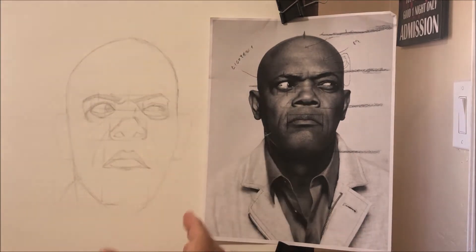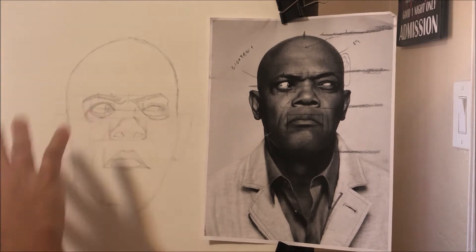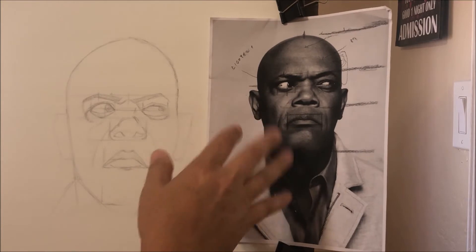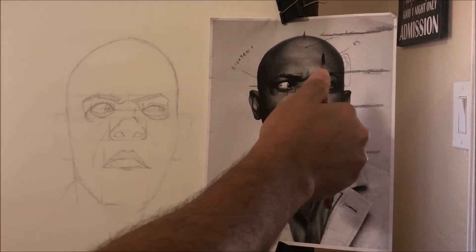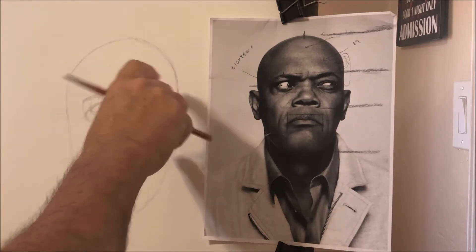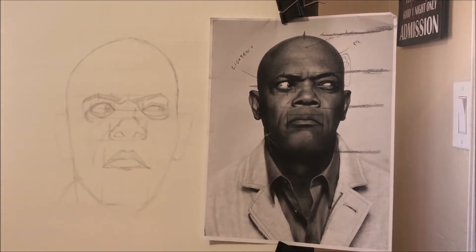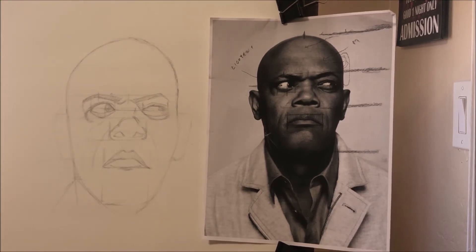I'm going to compare the big three to each other — not on my drawing, because my drawing could be way off, but on the actual model. I would be doing this if Samuel Jackson was actually sitting in front of me posing. This is called comparative measurements: you're measuring something and then comparing it to something else, saying it's the same as this, or smaller than that, or half of that.